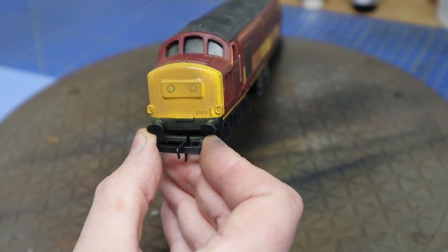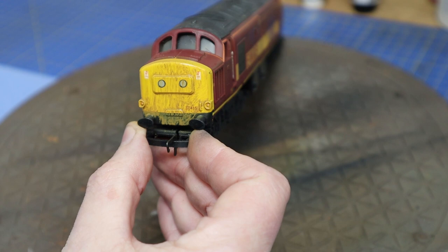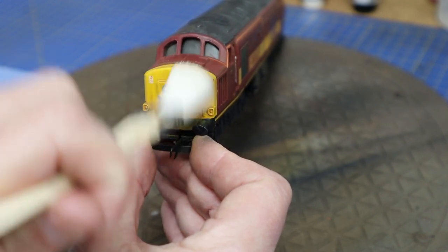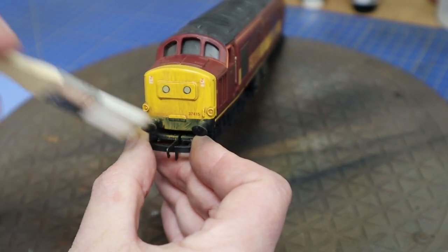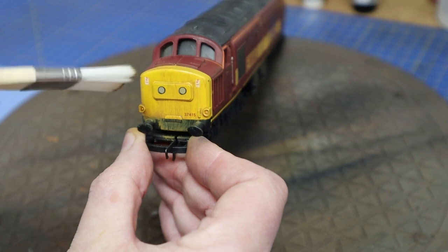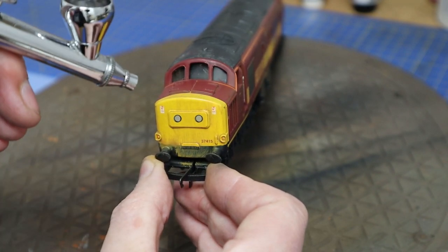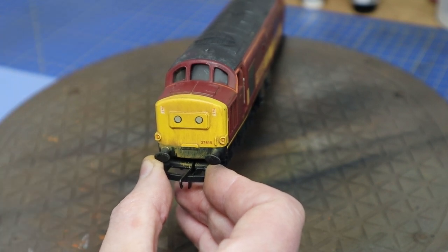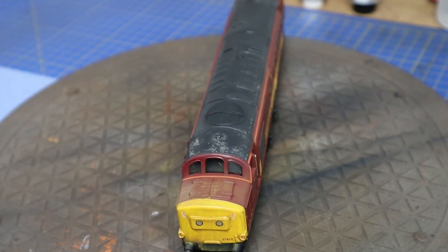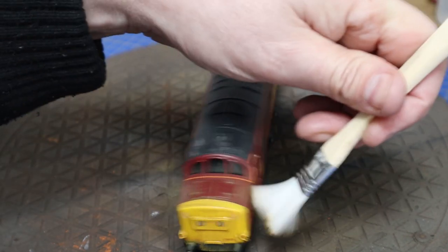The front of this Class 37 is probably one of the worst I've had — it's so plain and boring with not a lot of detail, and the lights are painted on or decals. We're using Vallejo Air Dirt again on the front, using brushes in downward directions so it catches in what little detail there is and creates streaks. We'll come back and add more layers. The bonnet areas also tend to get really black and dirty, so we'll be adding some soot onto those as well.